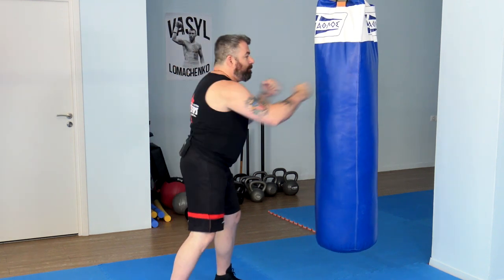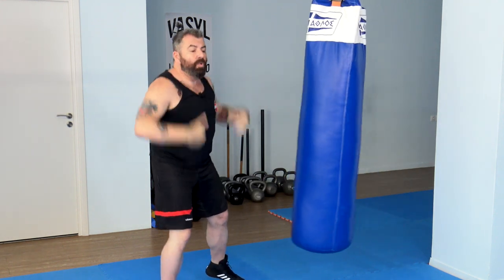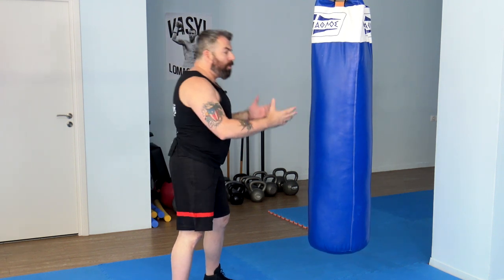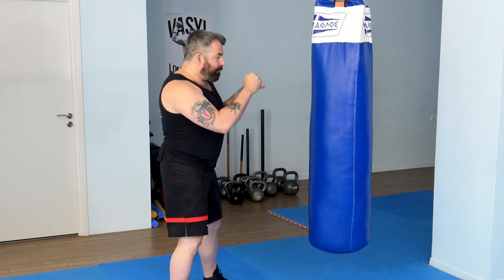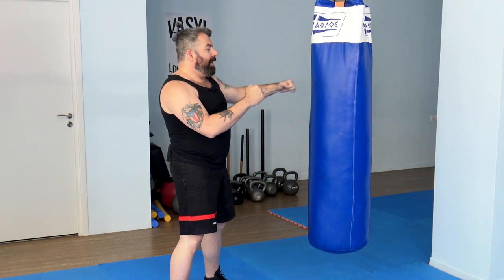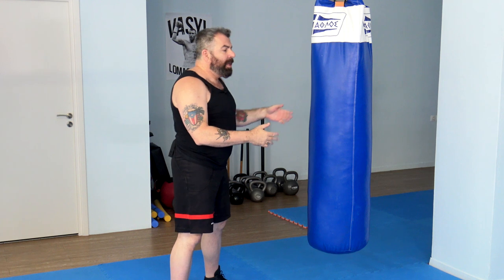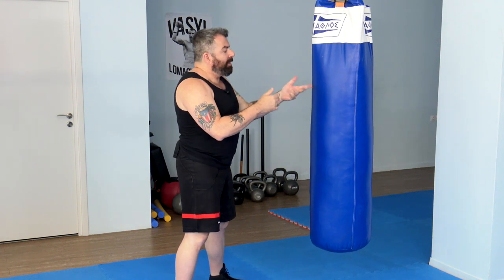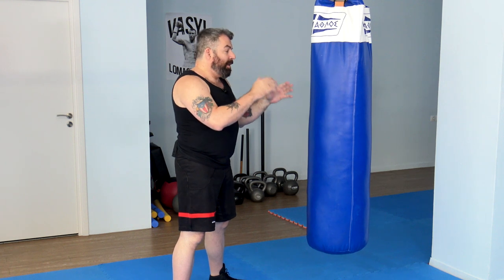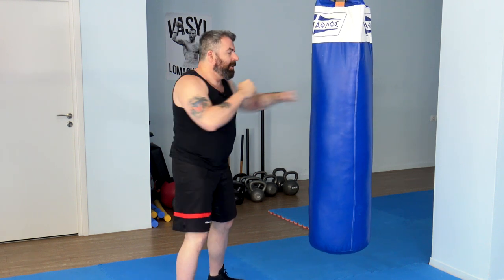Instead, you can do something like this — and this has power and speed. A simple way to introduce yourself to this concept is to start striking the heavy bag with your hands kept very close to the bag — about five to ten centimeters at most. We did something similar earlier with the rubber band, but now we'll do it without the rubber band.